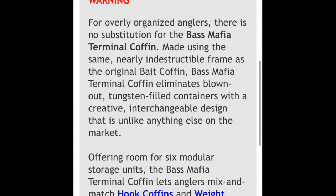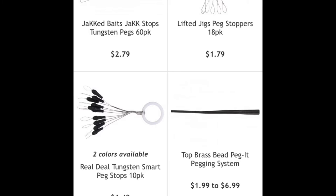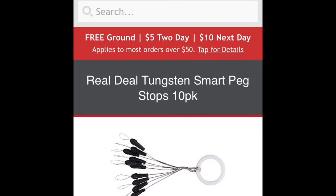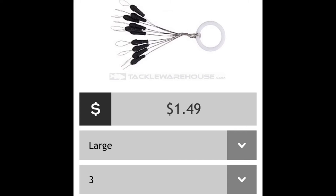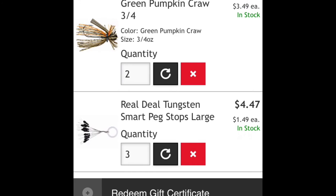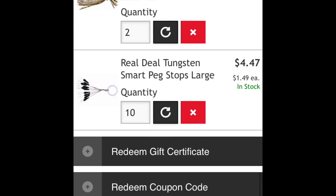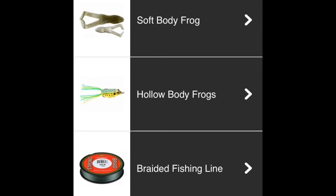Now I'm gonna look for some pegs just to put on my Texas rig. There we go — we have some for about $1.49. Add those to the cart, then we'll move on to the next thing. Got about 10 of them so I should be good.